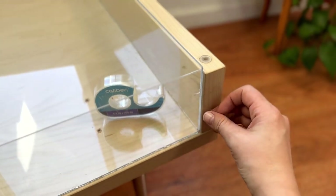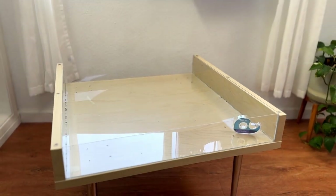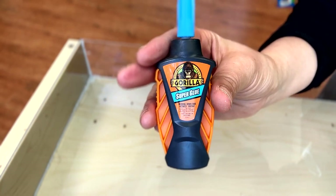I used scotch tape on the outside of the pieces to hold them together into the box shape I wanted. Placing a book in the corner can help support the pieces if you're struggling to do this.